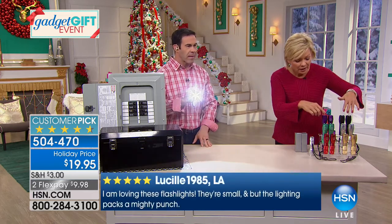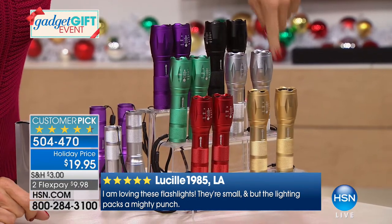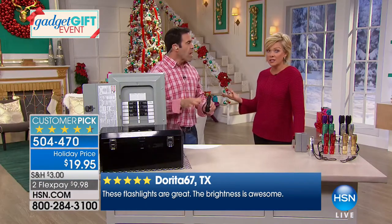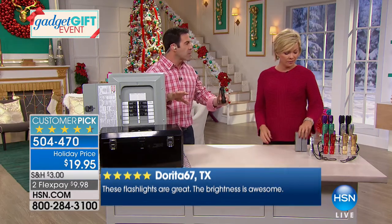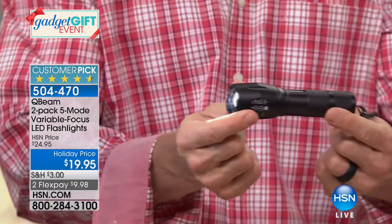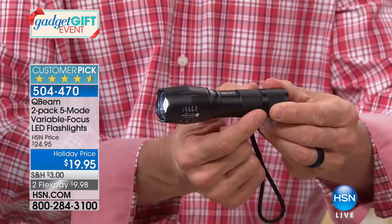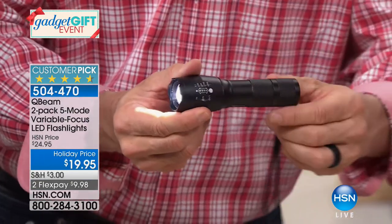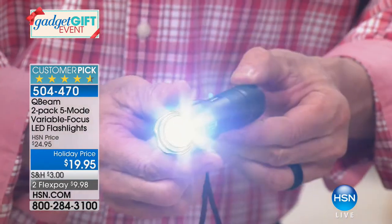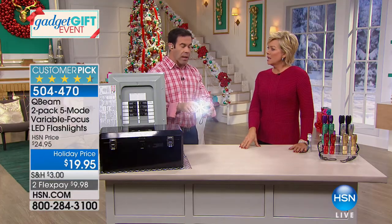These Q-Beam flashlights deliver 270 lumens — compared to 5, 27, and 40 from the competition, that is overwhelming. The aircraft-grade aluminum body is the same used in all tactical flashlights. It's got a zoom-in and zoom-out feature — a 2,000-times zoom. LED doesn't just give you super brightness, it prolongs battery life and gives you thousands of hours of life in the bulb.